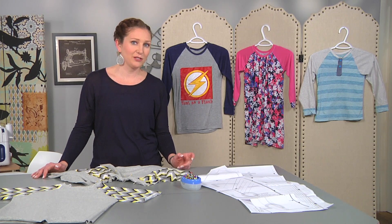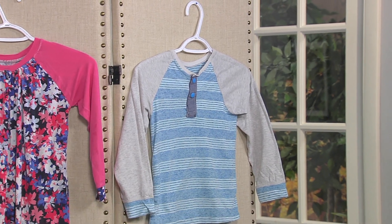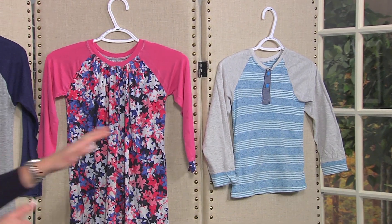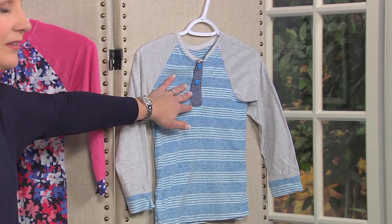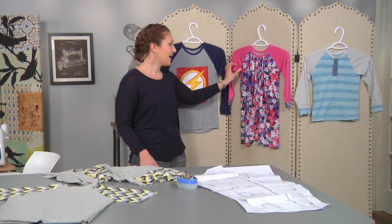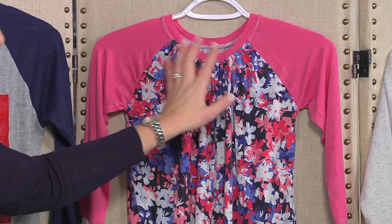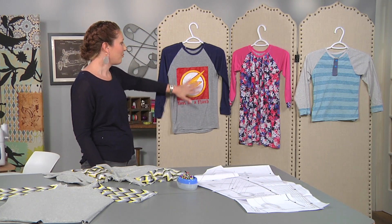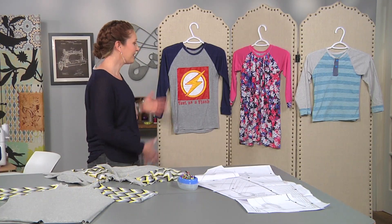It comes in sizes 18 months through 10 years and you can create all kinds of fun shirts or dresses for boys and girls using this pattern. This is a size 7 and I've just added a simple Henley neckline to the shirt to dress it up a little bit. This one I made into a dress by lengthening and then adding some extra fabric and gathering between the shoulders. And this one is the basic shirt design with some iron-on vinyl added for a fun design that my son loves to wear.